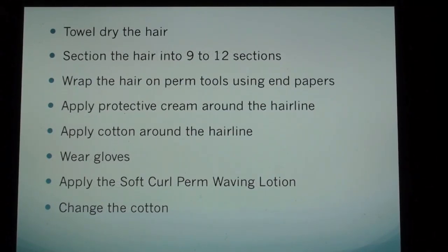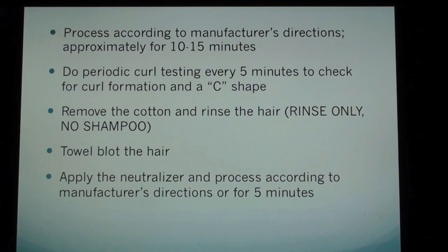Section the hair into 9 to 12 sections. Wrap the hair on perm tools using end papers. Apply protective cream around the hairline. Apply cotton around the hairline. Wear gloves. Apply the soft curl permanent waving lotion. Change the cotton. Process according to the manufacturer's directions, approximately 10 to 15 minutes. Do periodic curl testing every 5 minutes to check for curl formation and a C shape. Remove the cotton and rinse the hair — rinse only, no shampoo.